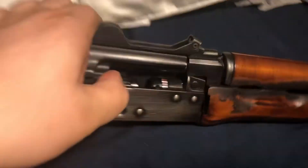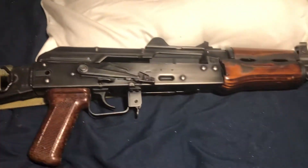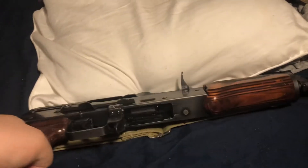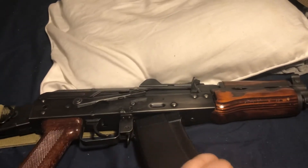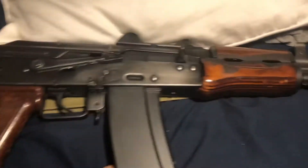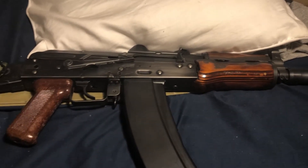Side note: I did replace the hop-up unit with a TNT hop-up unit, inner barrel, and bucking, because the stock plastic one broke. I think it's because of the cold weather and it being plastic, or possibly because I have a full travel kit in there. The first game I used the gun the stock hop-up was fine, but the last time I used it it was pretty cold, so it could have been that. Either way, I now have a TNT hop-up — machine metal hop-up with a tight bore and upgraded bucking.